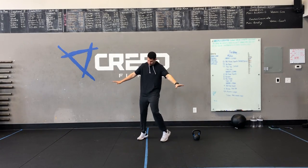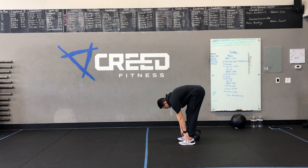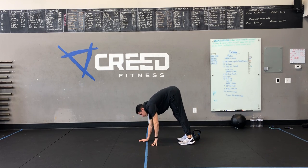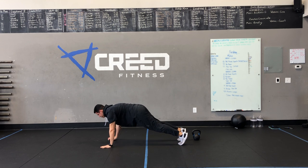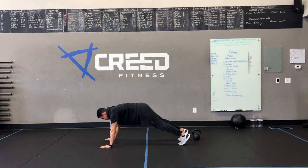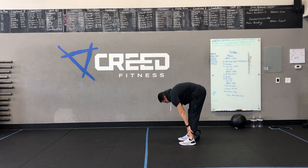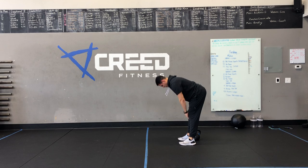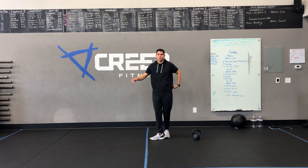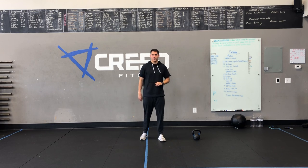All right, inchworms — you're going to walk your hands on out and get a good hamstring stretch right there. Walk them out all the way to push-up position. Keep that core engaged and then walk them back. Stand on up. That is one, and then you have max for a minute. But don't take these fast — that's not the point. It's to get a good stretch and warm up our hammies.